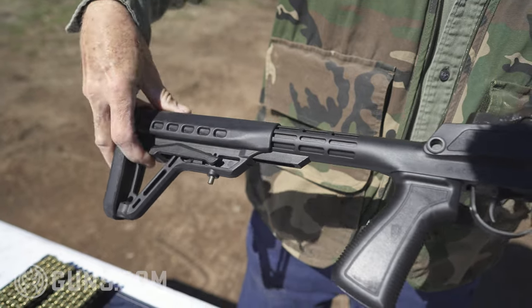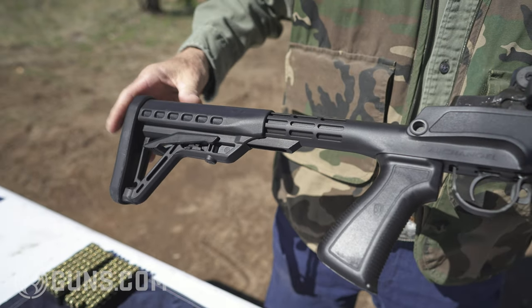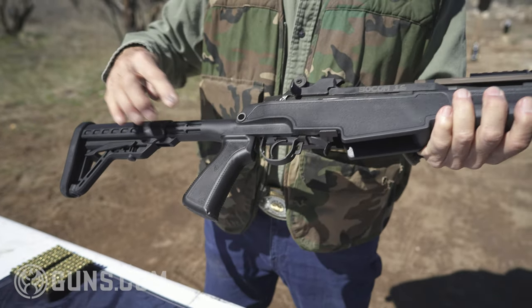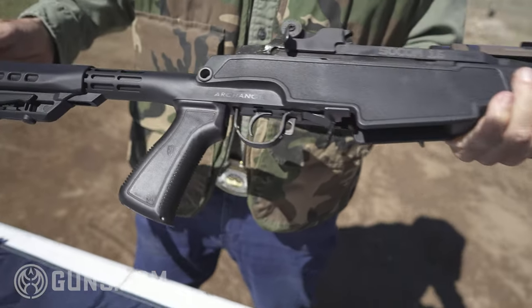The stock adjusts out to a 14 and a half inch pull. One click in is 14 inch standard, which works well. It also has a pistol grip, just like an M16 or an AR.